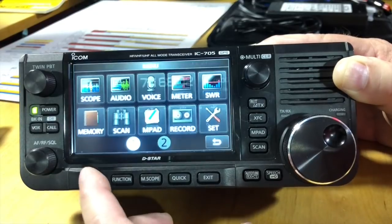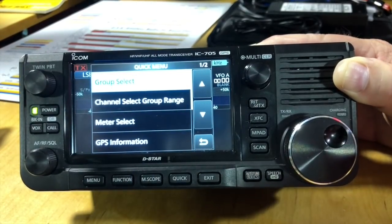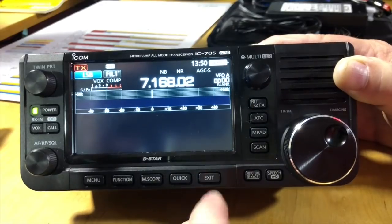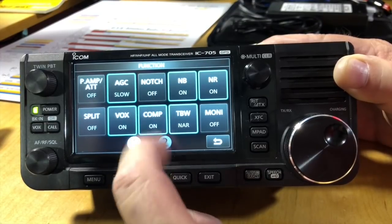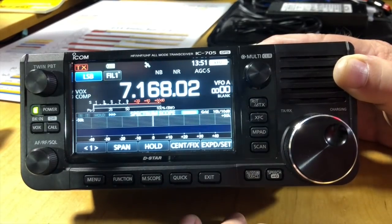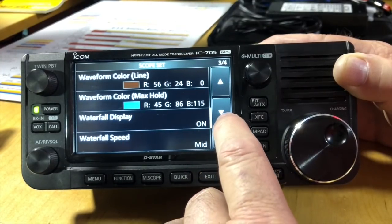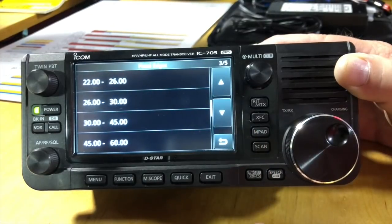You've also got voice recording. The quick menu does not change as you go through modes. On your function screen you've got compression on or off just by touching it, and if you touch and hold it will bring up your compression settings. There are multiple ways to enter that menu. The scope lets you set your band edges, waveform colors, and fixed edges. Anyone that has a 7300 or a 7610 is going to feel right at home using this radio.